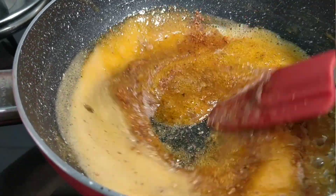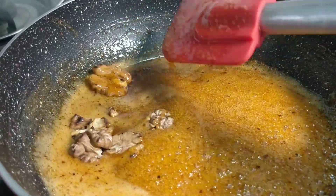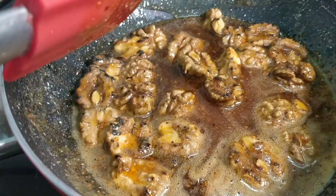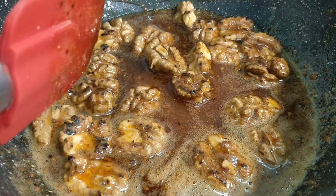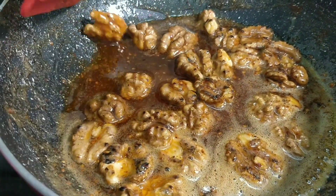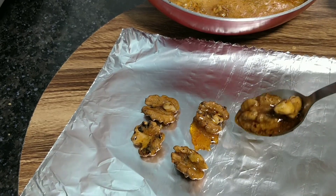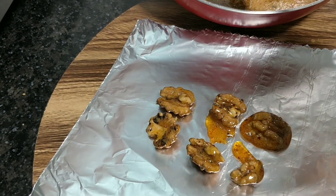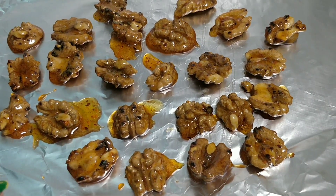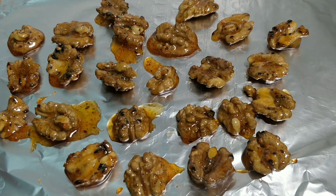Mix it well and coat it on the foil paper so that it will be coated well. Put it on the oil paper, then it will remove the oil. Look, all walnuts — I have put them on the oil paper. We will set it a little bit, then we will remove it.